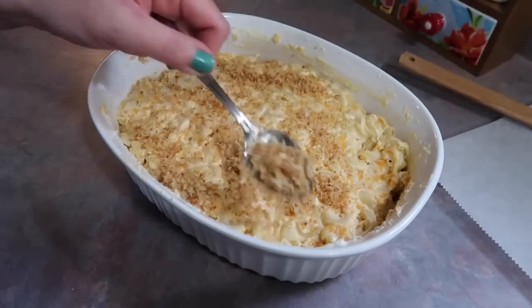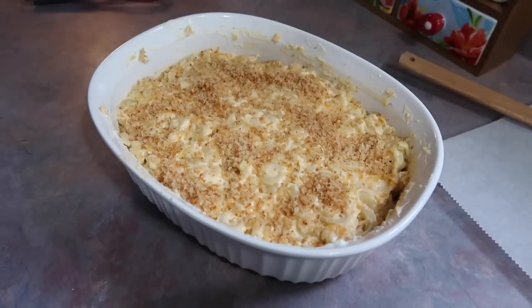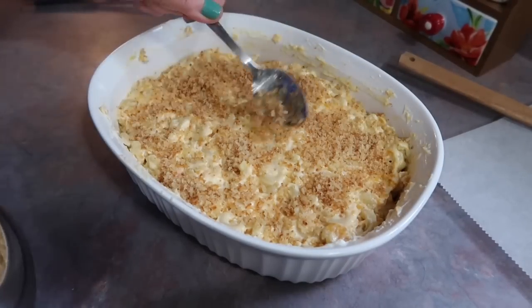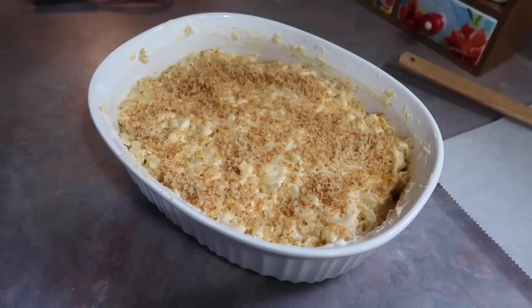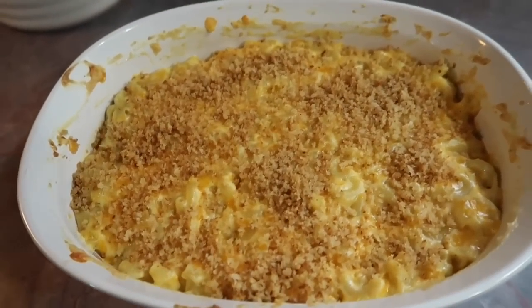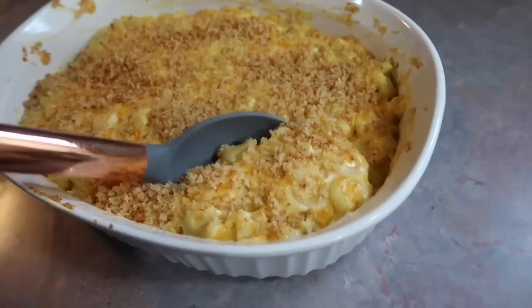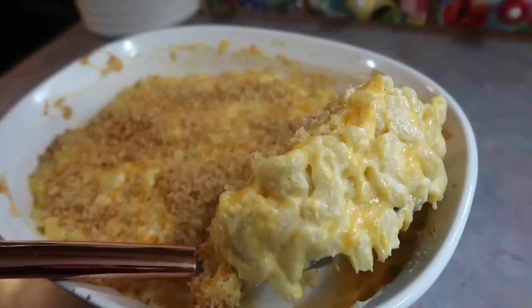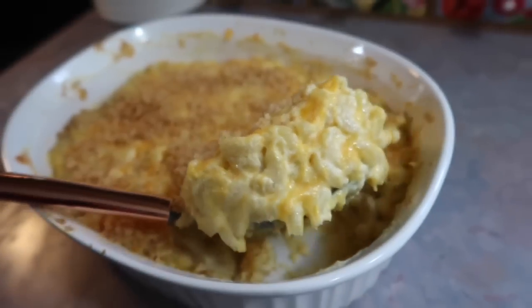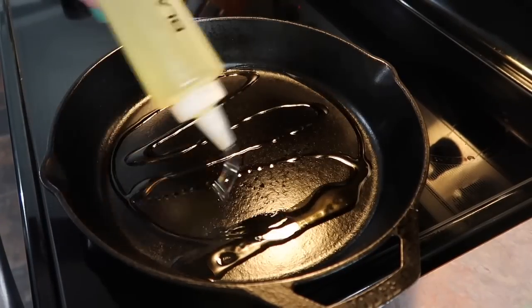Once I got that smoothed out on top, I took my spoon and spooned over that toasted panko topping. You definitely don't have to do this step, but we really, really like the addition of it. My oven is preheated to 325 degrees and I let this bake for about 15 minutes. This really is a quick baked macaroni and cheese recipe — just look at how creamy and cheesy it is. It has great flavor and is like fancy restaurant quality. It's the best.